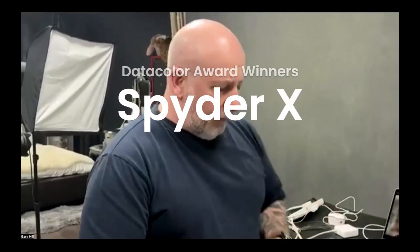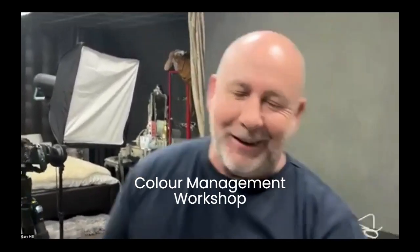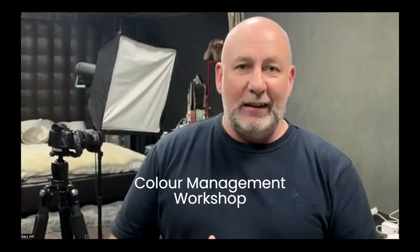I've got Luke behind the camera here filming for us, and it is recorded, so don't worry if you miss anything. My name's Gary Hill, I'm an ex-full-time professional photographer, now I'm Chief Development Officer at Click Backdrops.